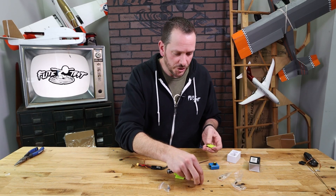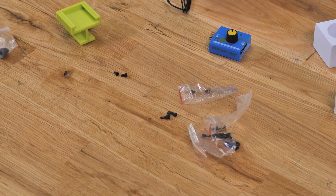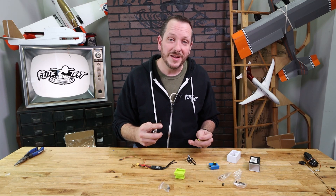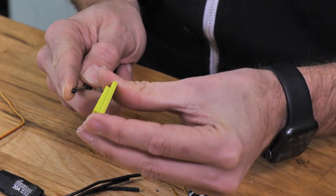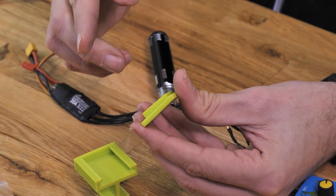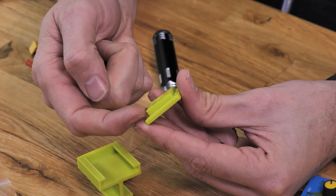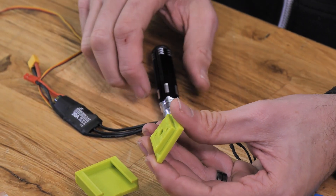The screws we're gonna want to use are the shortest screws included in the pack — we only need two screws to install our motor. Make sure you save the rest because it's always handy to have extra. You're gonna notice that our motor mount has an angle to it; this is so we can change thrust angle simply by rotating 90 degrees. Find the widest portion where your motor is gonna be angled up and face that down towards the table.